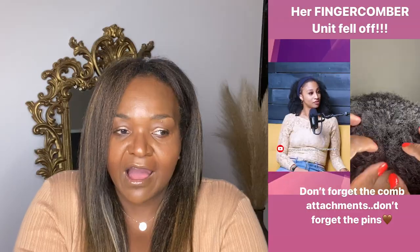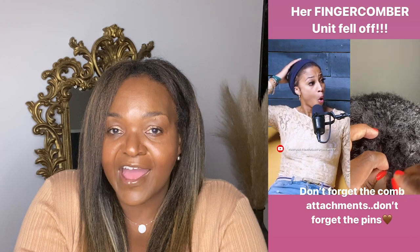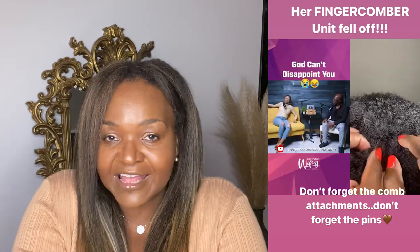About a week ago, we shared a video after that viral video with Just Witty that was on Dear Future Wifey podcast. Her Finger Comber unit fell off and we wanted to just share a quick video to show you guys how to make sure that that doesn't happen to you. And we had a comment from a customer named Carmen Harris — not sure if she was a customer or just a curious YouTube viewer — she asked us to show how you could install our units with no leave out.